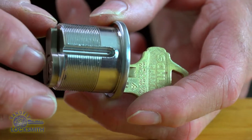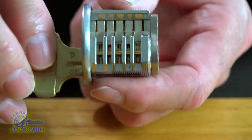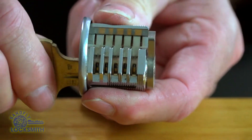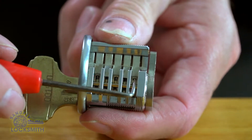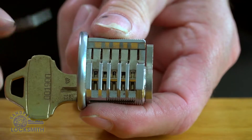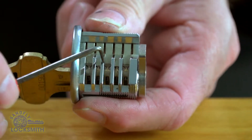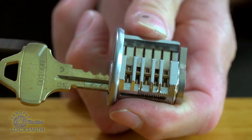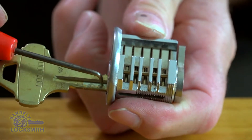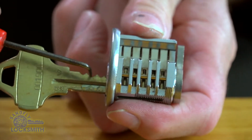This is a Schlage mortise cylinder, and this particular one is a cutaway so that you can see the functionality of the lock inside. Here we have a sidebar that's pulled in, and here we have the pins. The sidebar is controlled by these cuts on the side of the key, and the pins are controlled by these cuts on the key.